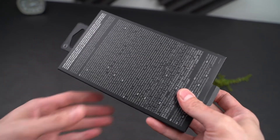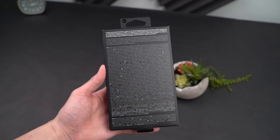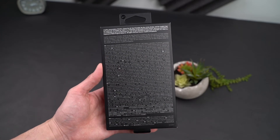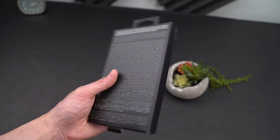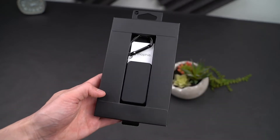When you get into the inner packaging, you will see that there is a lot of text. This is basically a disclaimer from Mophie about the stated battery life, and it is in a bunch of different languages.